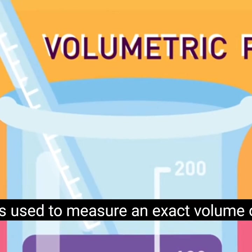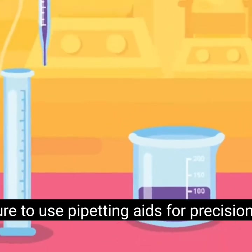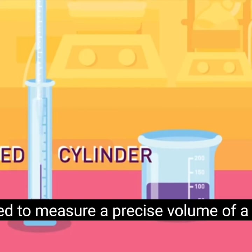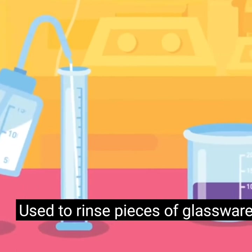Volumetric flasks come with special caps to prevent contamination and leaks. Volumetric pipette: a graduated glass tube used to measure an exact volume of liquid; be sure to use pipetting aids for precision. Graduated cylinder: used to measure a precise volume of a liquid. Wash bottle: used to rinse pieces of glassware and to add small quantities of water.